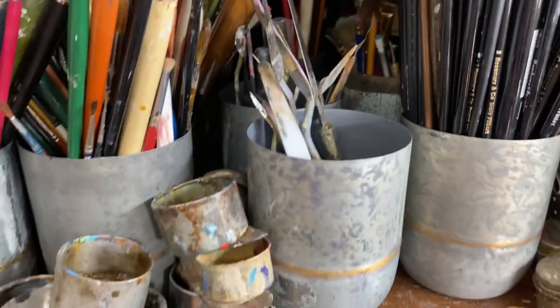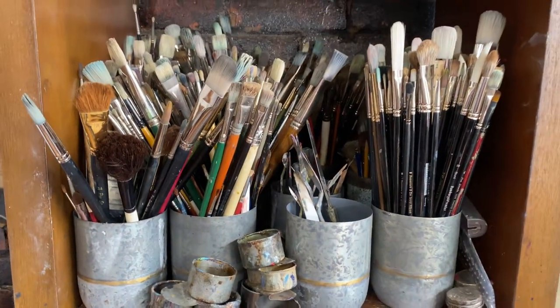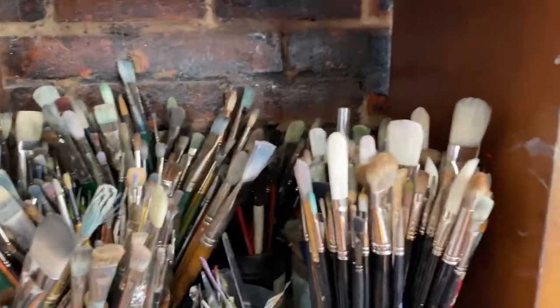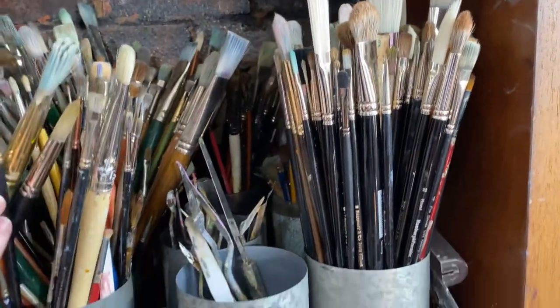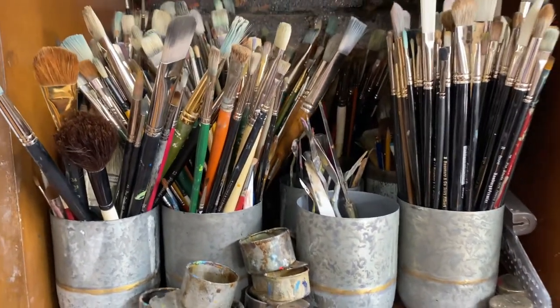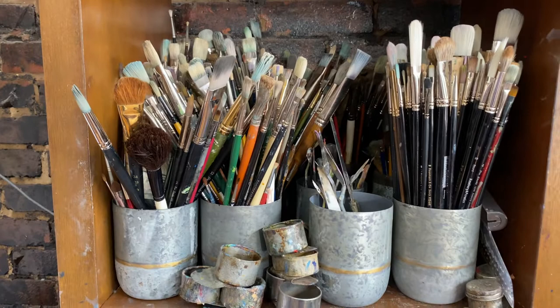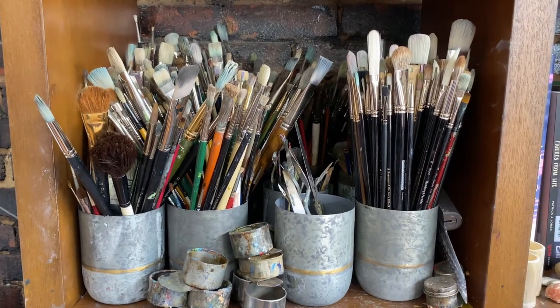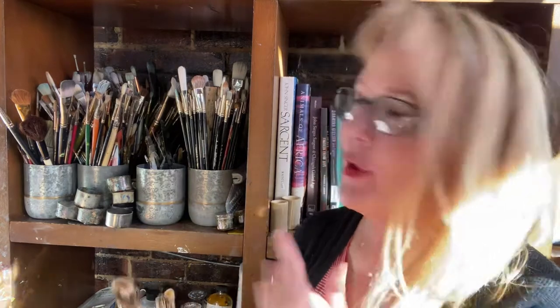I'm kind of a mess. I don't keep my things as organized as perhaps I should, but you'll see tons and tons of brushes going way on back there. These are primarily the brushes I use mainly, and then I've got some assorted brushes here and there. In today's video, I'm going to show you what brushes I use and how and why I use them — a little demonstration on what different brushes can do.